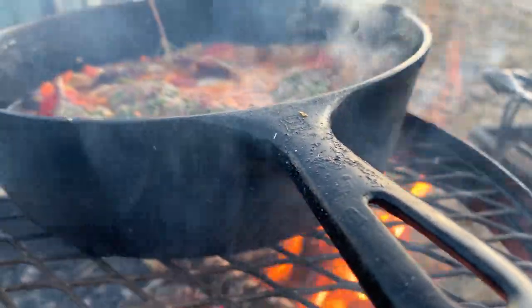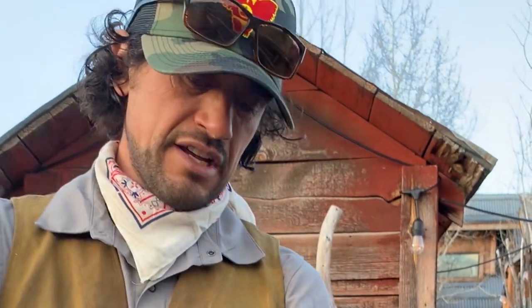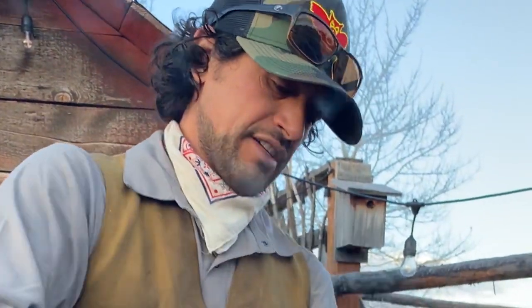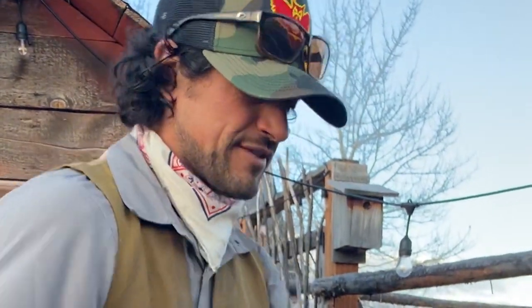I highly recommend getting outside and bringing some food with you — whether it's a cup of tea or you're cooking rabbit cacciatore. Maybe you're subbing in chicken because that's what you have, or maybe you're vegan and doing a vegetable cacciatore. Go for it. What matters is that we're cooking, feeding ourselves, and celebrating it.